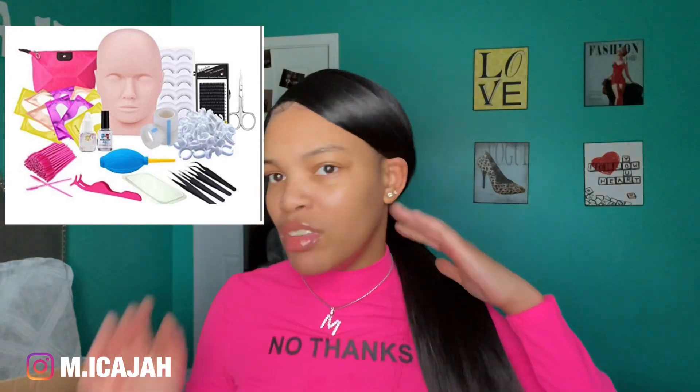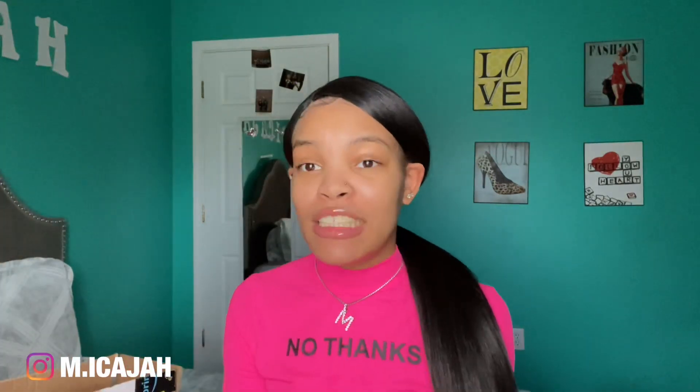What is up YouTube, it's your girl Makaji and I am back again with another video. Today's video is going to be me unboxing this lash kit that I bought from Amazon. My ears look big, but anyways I bought this lash kit from Amazon and it was $41.